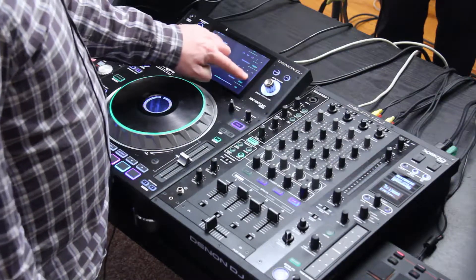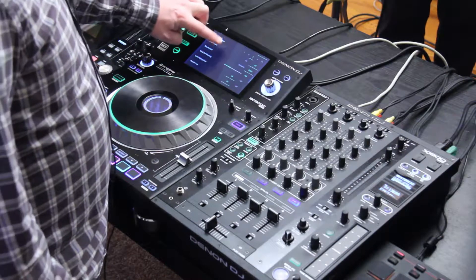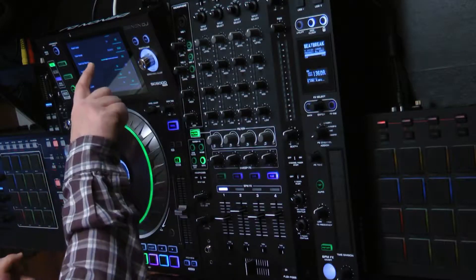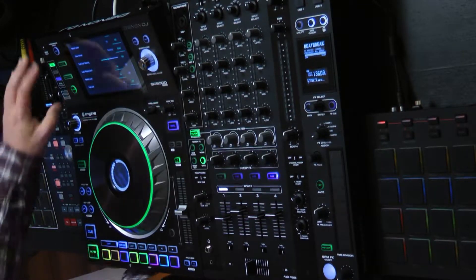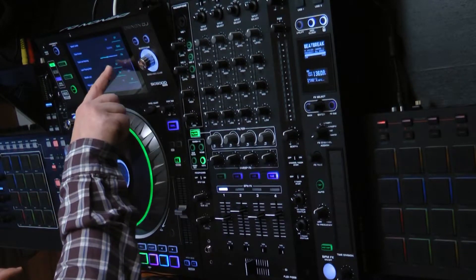I have my smart loop setting — whether or not it will apply smart loops; I like to set my own. Then time format, so how I'm reading back the time. I can also set when it starts flashing to tell me the track is about to end. And whether I have a loop playing on the deck, I have control over that.